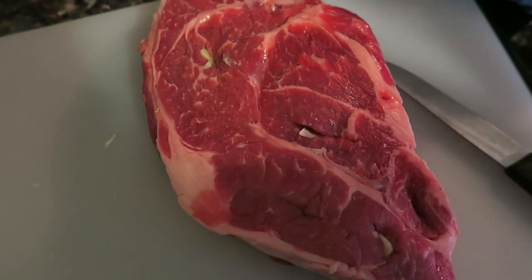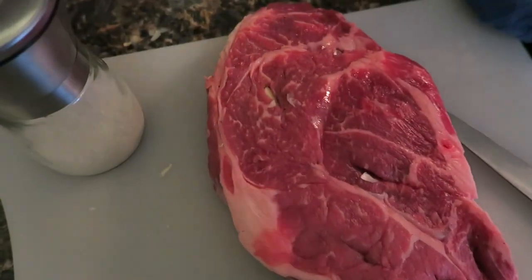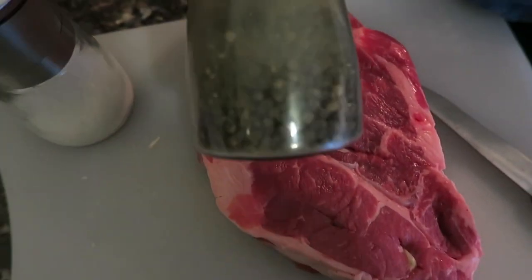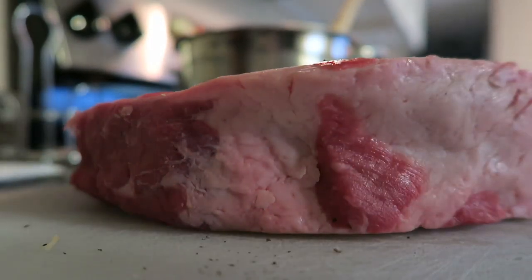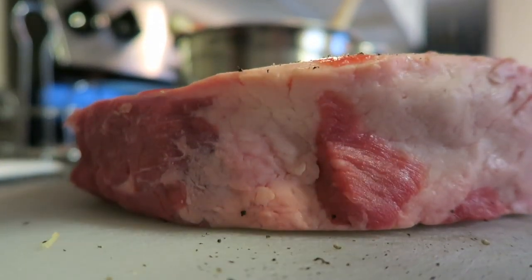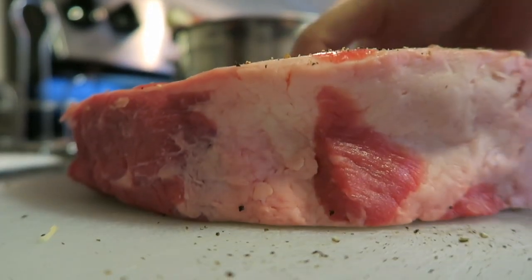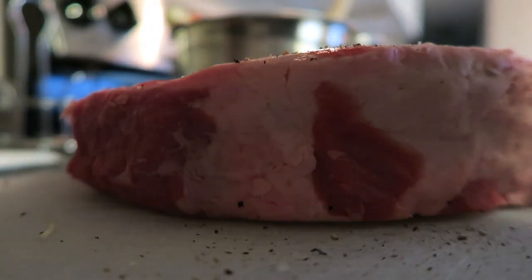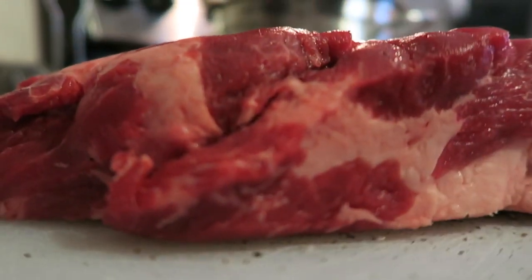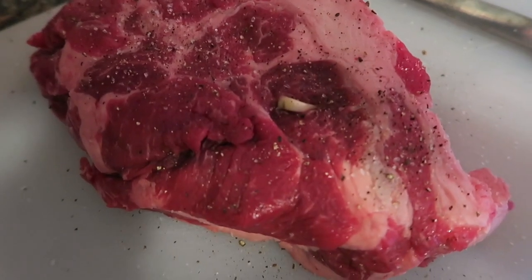After all of the little pieces of garlic are inside, I am going to season it with a whole lot of salt and pepper. This is obviously to your taste, but I like to season my meat pretty generously — not too much though, just a sprinkle. It really makes a huge difference to season your meat on both sides. And here is the final product after seasoning.